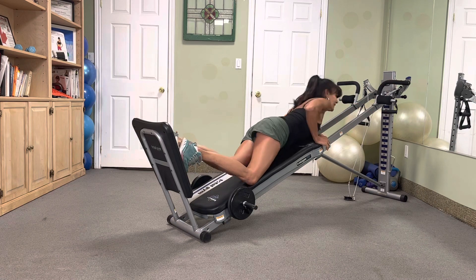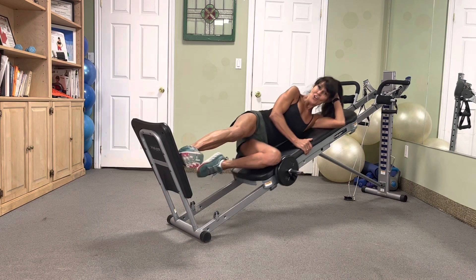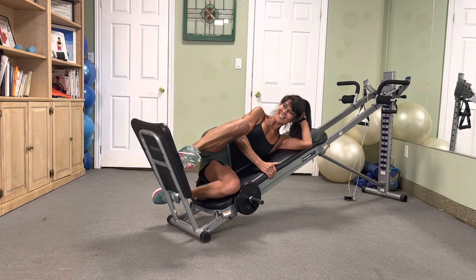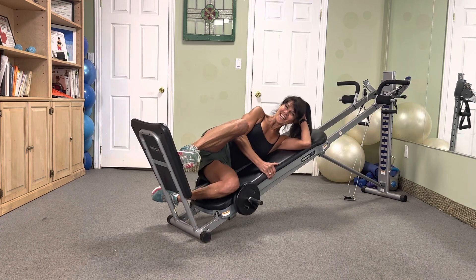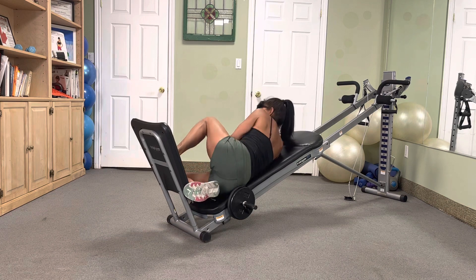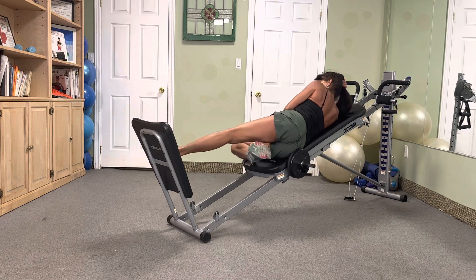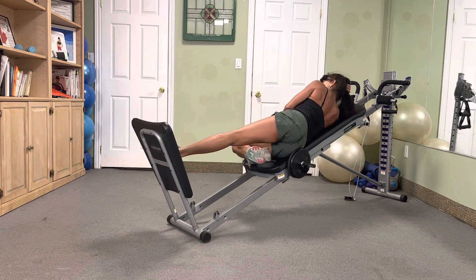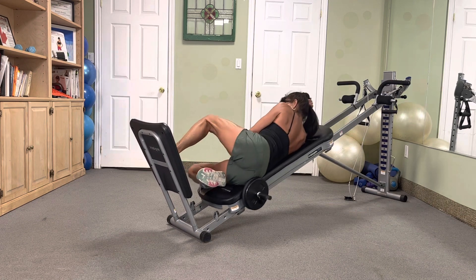Back to those legs — on our side, heel lead, slide down low. Nine — pause. Eight, pause. Seven, pause. Six, five, four, three, two. Great. Flip — in three, two — it's nine, leg toe. Nine, pause. Eight, pause. Seven, six, five, four, three, two. Excellent.